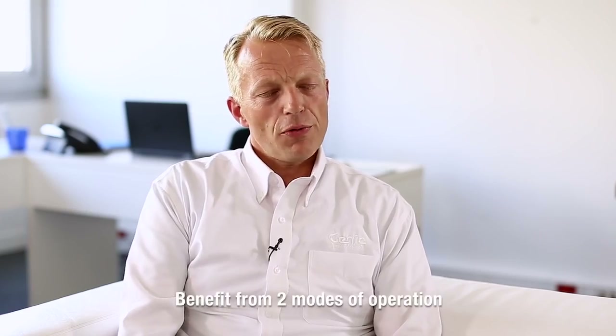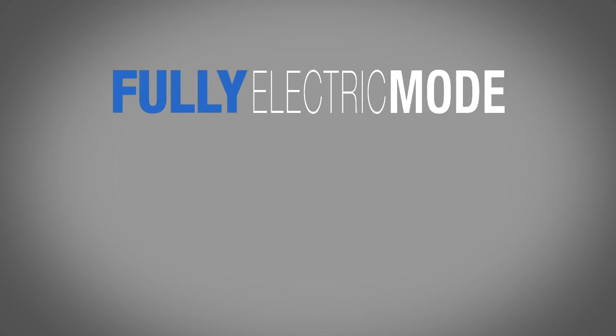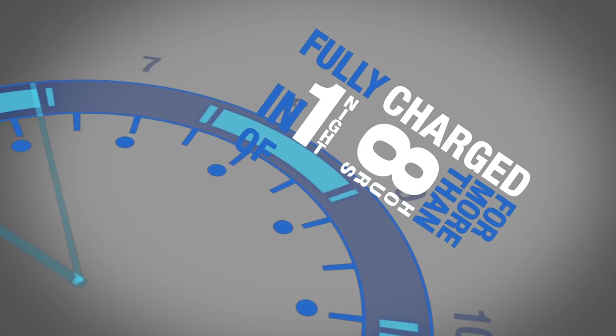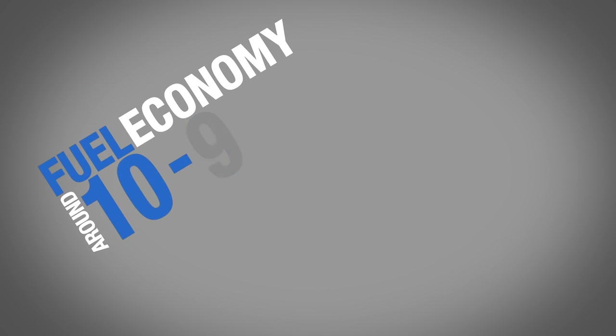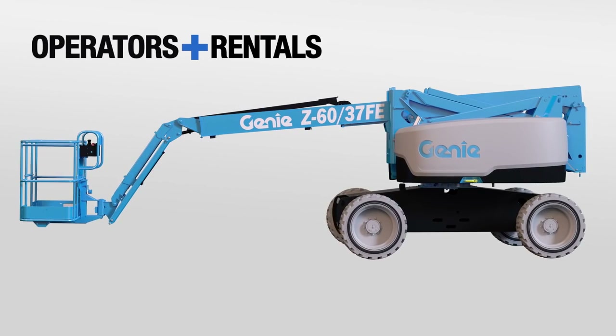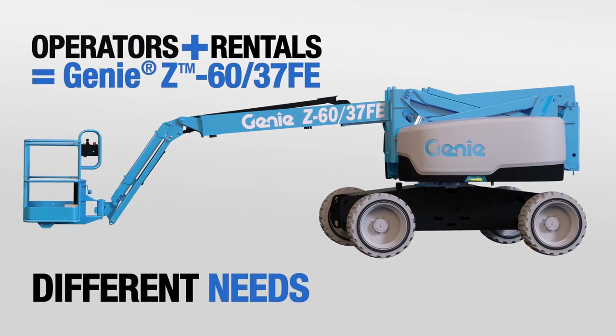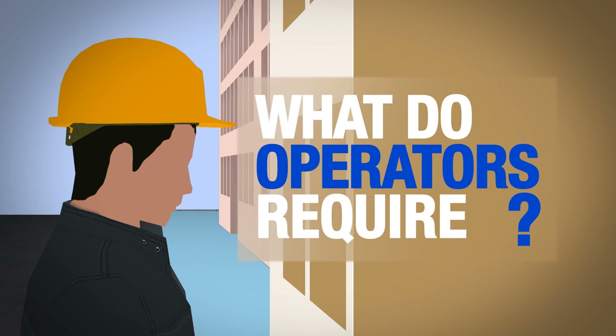There are two modes of operation on this machine. The first one is fully electric, which provides you with a full day's performance on a single battery charge. The second mode is hybrid, which provides more than one week of run time on a single tank of fuel.